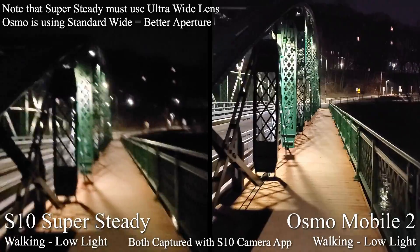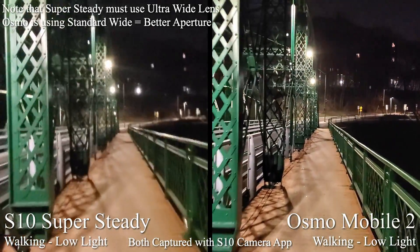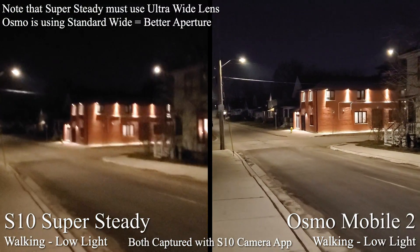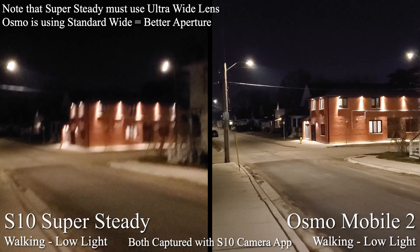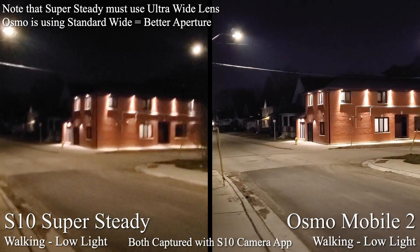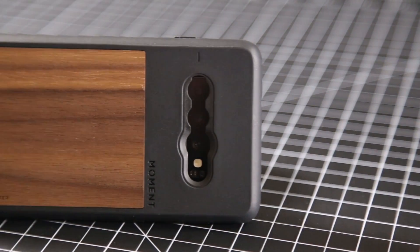Super steady isn't flawless — in poor lighting conditions the phone seems to struggle to find the necessary details in the surroundings to stabilize the footage. This results in video that can be bumpy with distortions popping up as super steady tries to correct the footage. So if you regularly need to shoot in dark conditions, you'll probably still want to pick up an Osmo Mobile 2.